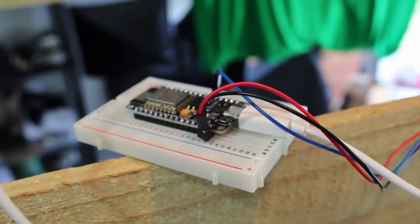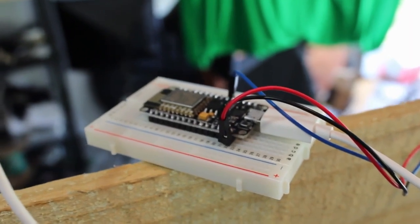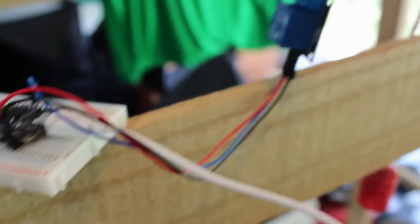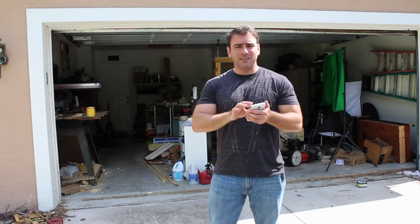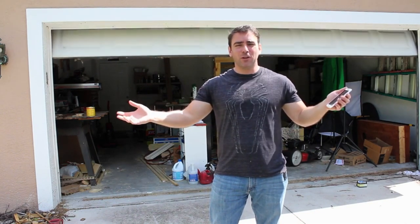Sorry for the wobbly camera work — I am standing on a step ladder here. My microcontroller is in a breadboard because again this is a temporary setup. It has some wires that go to a relay, and the relay is connected to the alligator clips which are connected up to the garage motor. So now all I have to do is take out my smartphone, open my web browser, point it to our microcontroller, and click the button and the garage door closes.